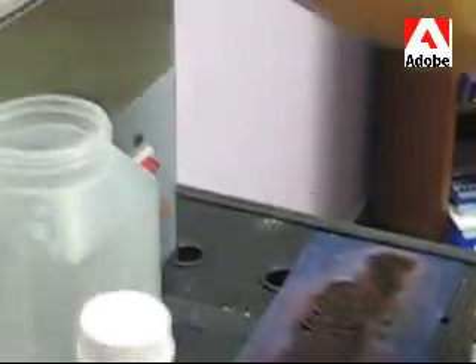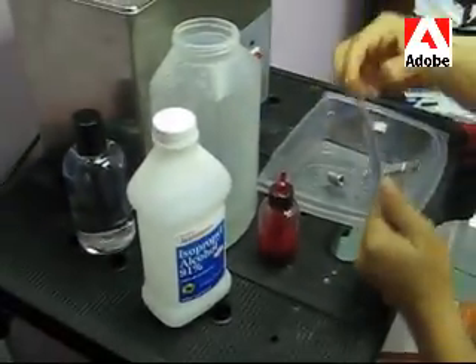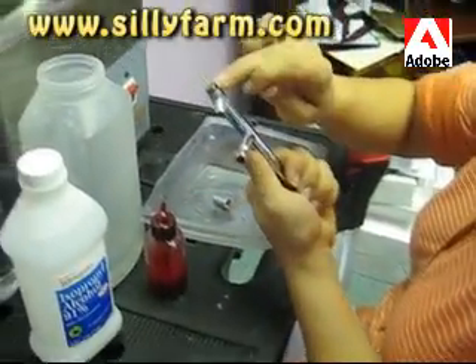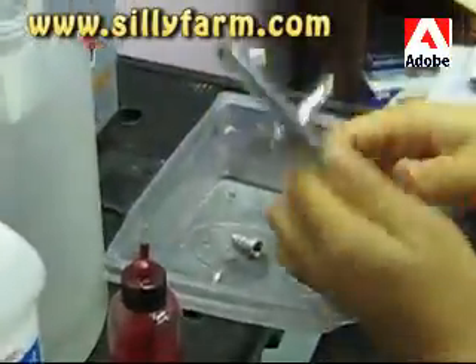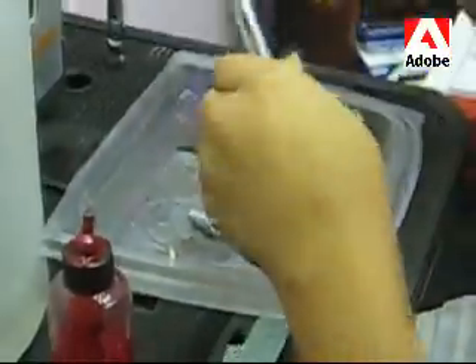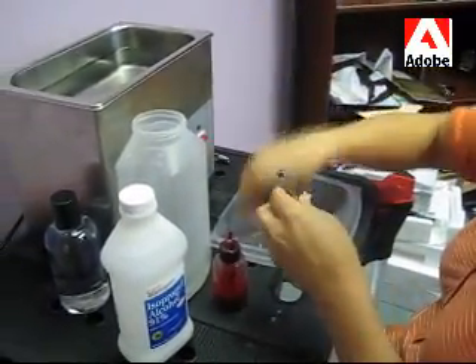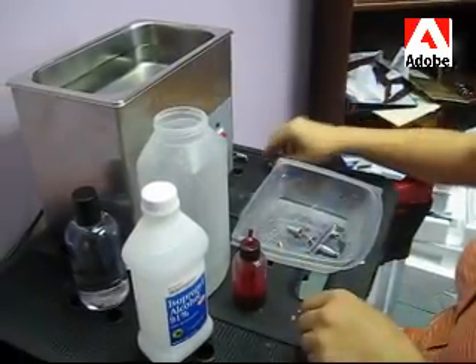So basically you fill up this tank with water and I have a little Tupperware tray that I'm going to fill up with 91% alcohol and I'm going to just throw my pieces of the airbrush in there. Look at how dirty this airbrush is — all gunked up — and normally it would take hours to clean a bunch of guns, but I'm going to show you how to get it done in no time. So I'm going to just take it all apart and put it in there.